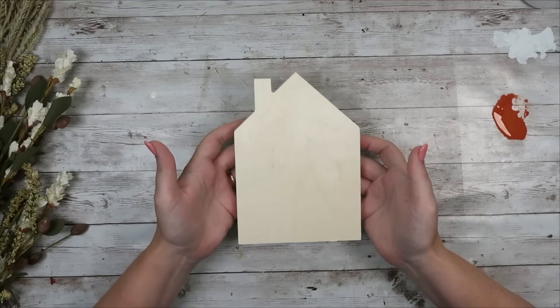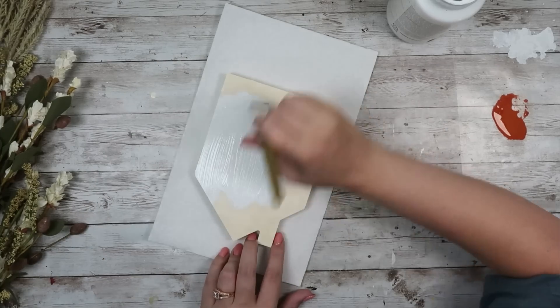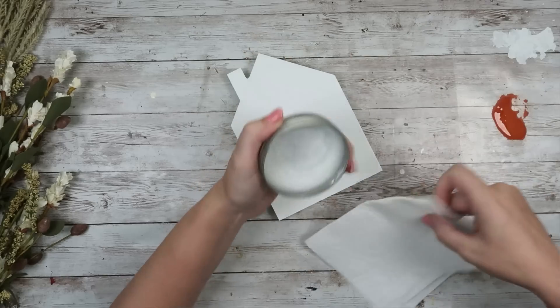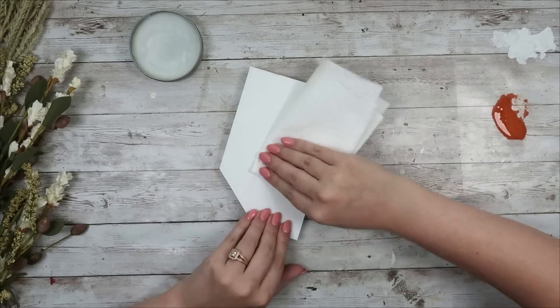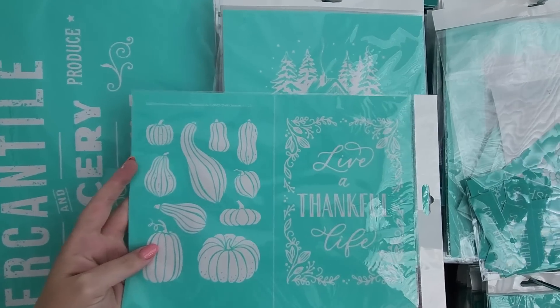Taking a Dollar Tree wood cutout house, I'm going to start by painting the entire thing — front, back, and sides — with some Waverly chalk paint in white. I'm going to pair this with a Chalk Couture transfer, so I'm using my surface wax again to create a barrier to help with bleeding. This is just my personal preference, but I find more success when I use it with my transfers.